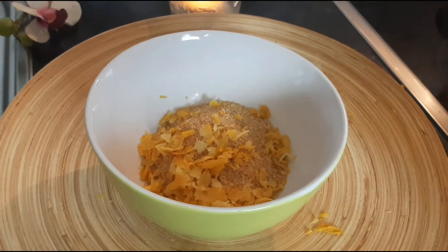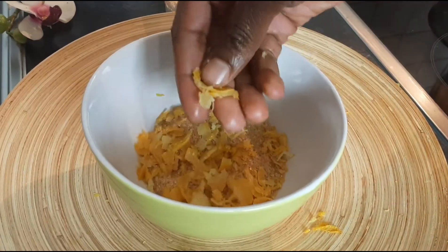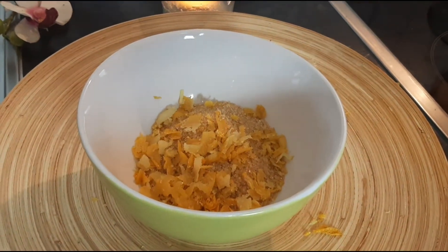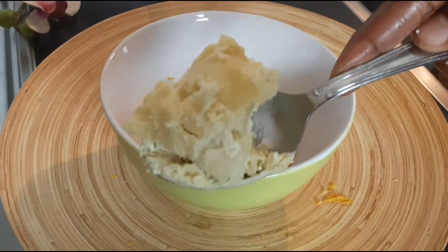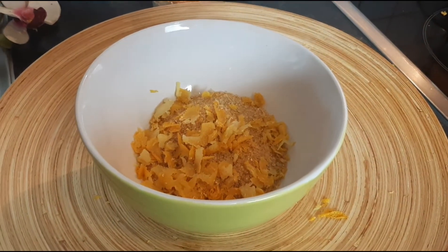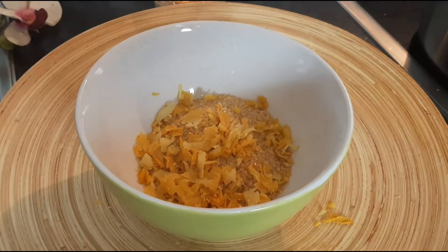Nous avons donc notre zeste de citron. Avec le sucre de canne, on va y rajouter une cuillère à soupe telle qu'elle — une cuillère à soupe de beurre de karité pur. Et on va mettre dans un récipient comme celui-ci.